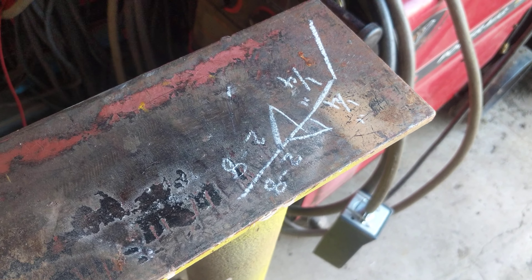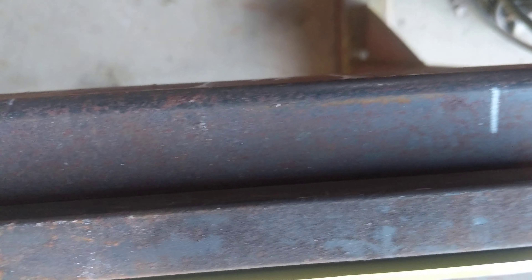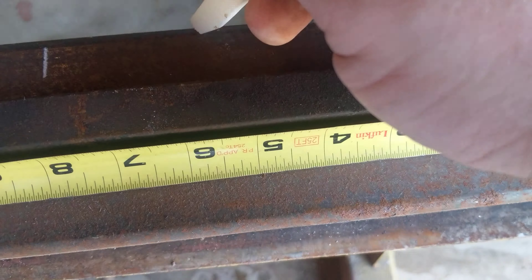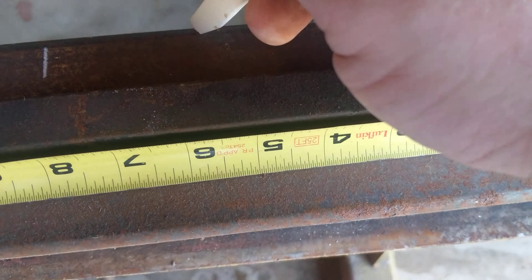Come around here to the other side. We just move our tape onto the other side. Now this is where things get a little different. We have an eight inch pitch, and we need to stagger these so that the welds are going to be perfectly centered in the space on the opposite side.